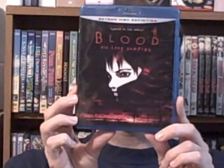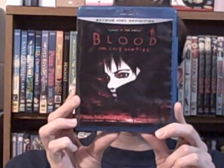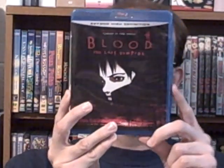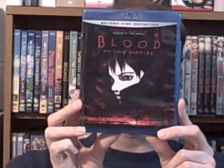First up, Blood the Last Vampire. It's a very unique horror anime feature. This tab right here is a little broken, but it's alright. And it's also from the creators of Ghost in the Shell.